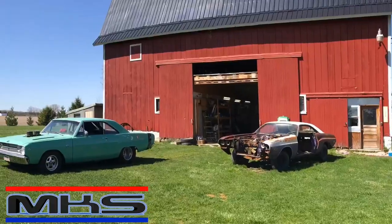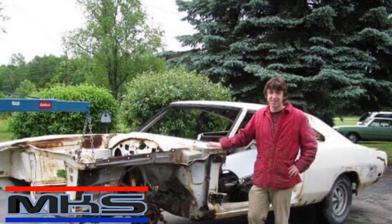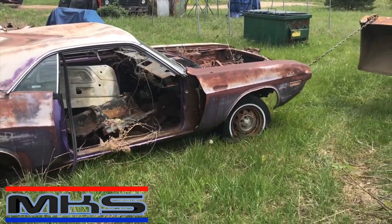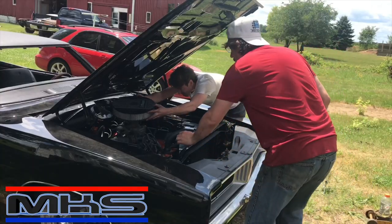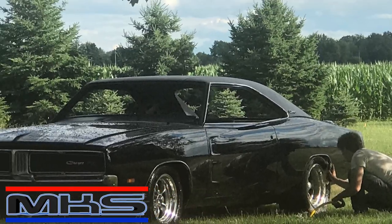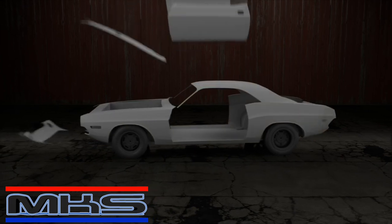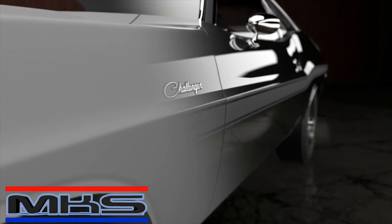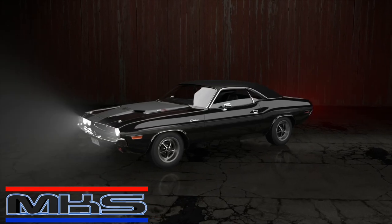Working out of a 100-year-old refurbished barn, bringing 35 years of experience to projects considered beyond repair. Vision, creativity, and problem solving are essential tools in this place. Watch as we transform junk into polished metal miracles. This is My Car Shop.